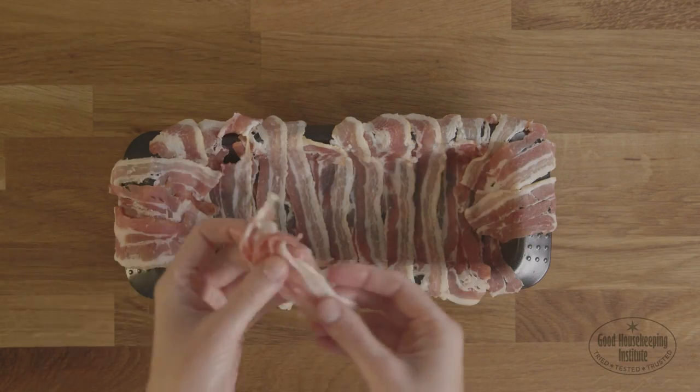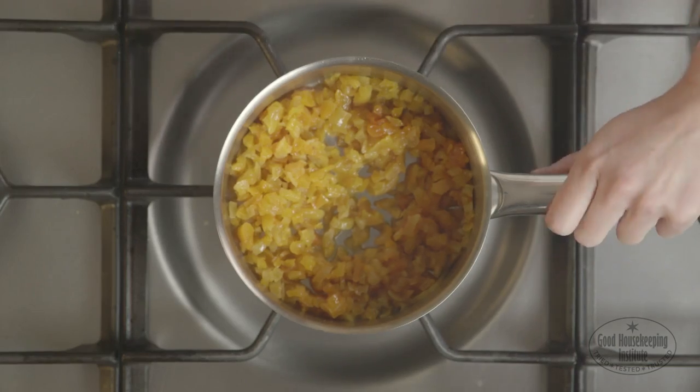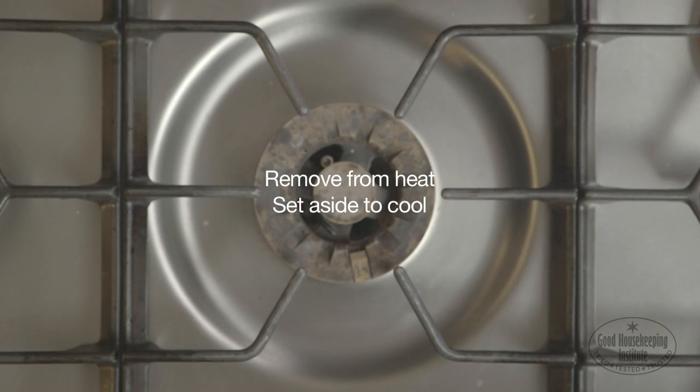In a small pan, bring the apricots and brandy to the boil. Then remove from the heat and set aside to cool briefly.